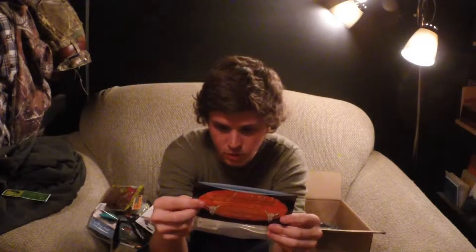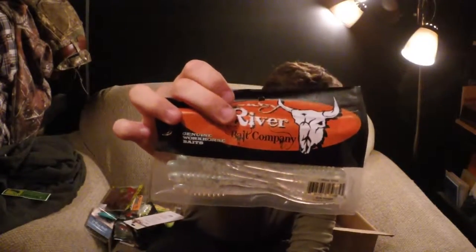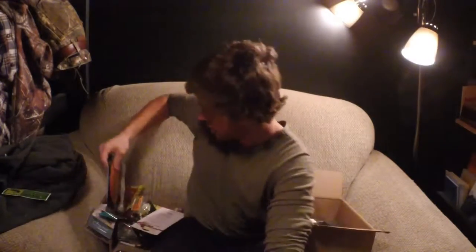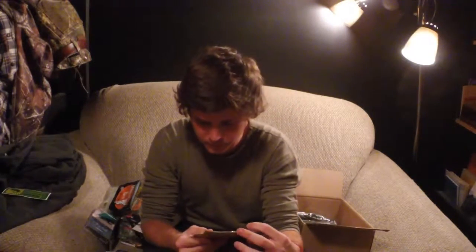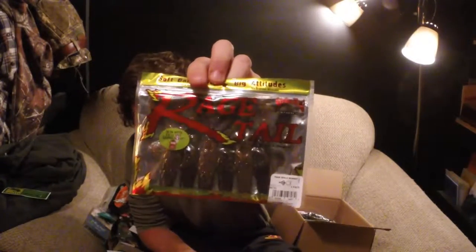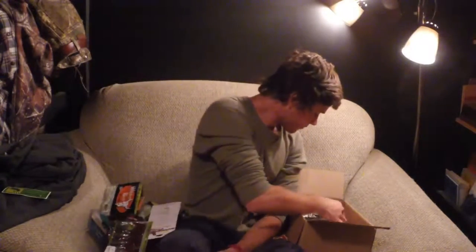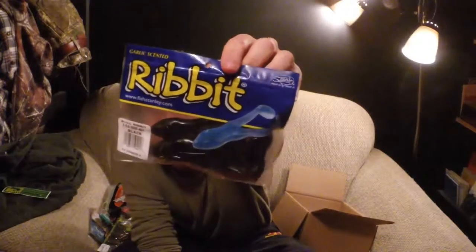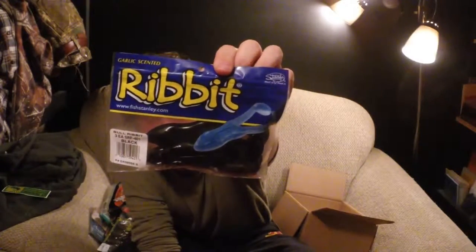These are cool — I've never heard of this company. Whiskey River Bait Company. These are called the Whip Tail. I really like the cool speckles in the color pattern. Those will be fun to try — I've never bought them before, so I'm excited to use them.